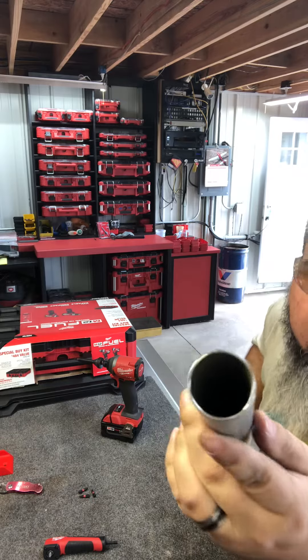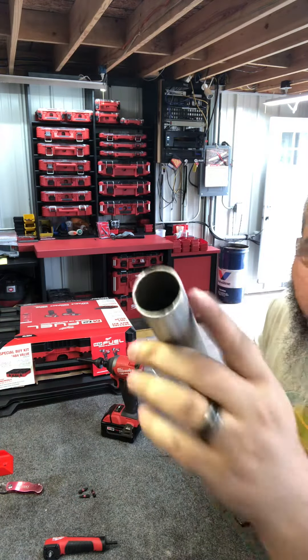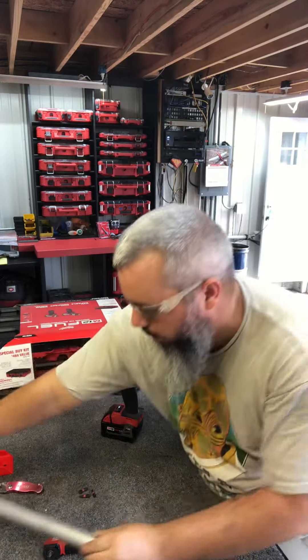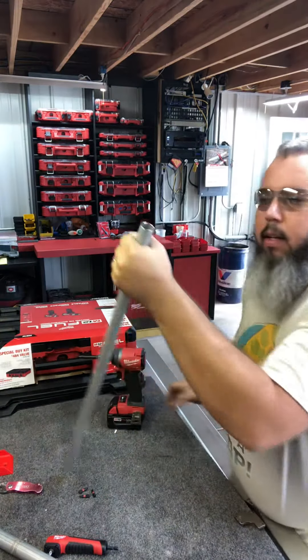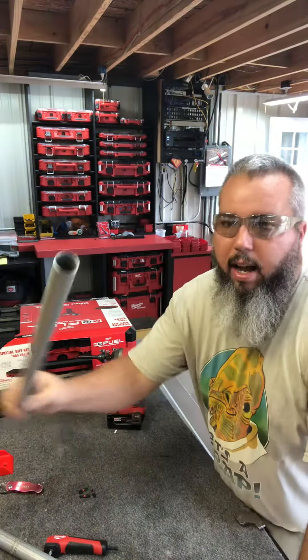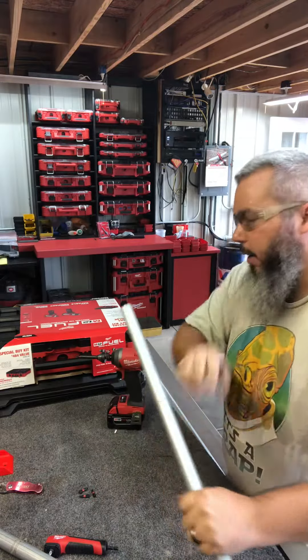Wow. Take a look at that — it's nice and reamed. That is actually nice, because the outer burr — I know that you electricians know — when you're sliding that in a coupler, it catches a piece of three-quarter. Look at that. Okay, so I like that. I don't do a ton of this, but I'm going to say I really like that.